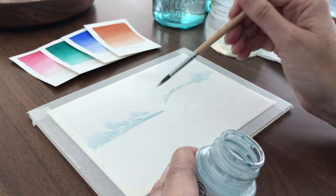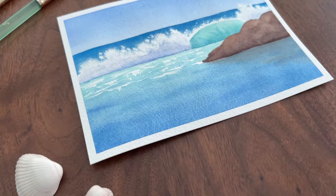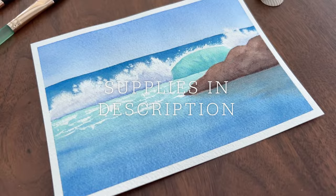Did you know you can use masking fluid on wet paper and it blooms just like watercolor? Hey, I'm Jackie, and I'm going to show you how to use masking fluid to paint a crashing wave. All the supplies are listed in the description. You can also grab my free guide, Masking Magic, for more masking fluid tips and tricks. Okay, let's get started.